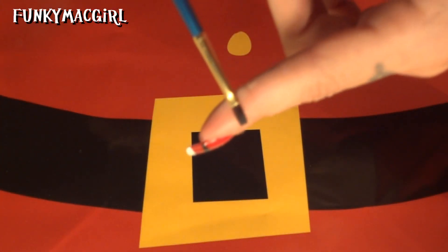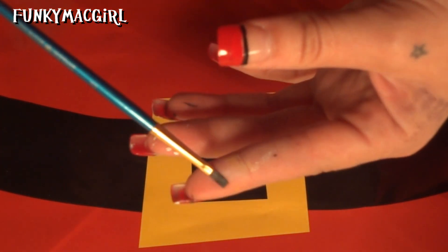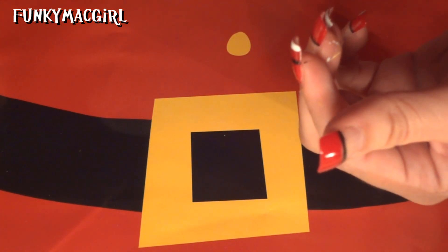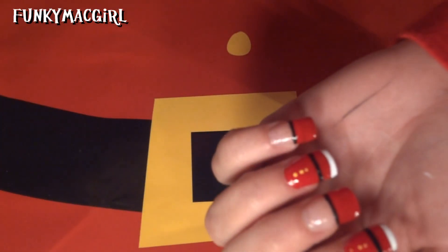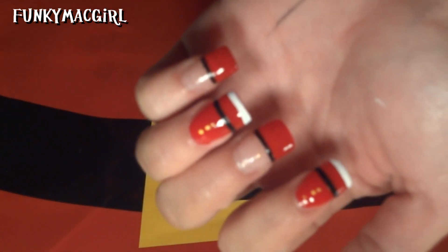For the next step, we're going to use a flat brush — it's a number two brush, so it's really small. This is going to make the belt buckle. All you do is dab it like a square. Go ahead and dip it into your bright yellow paint, making sure it's nice and flat. Start doing it on the nails where the black is definitely dry, and just make a little buckle.